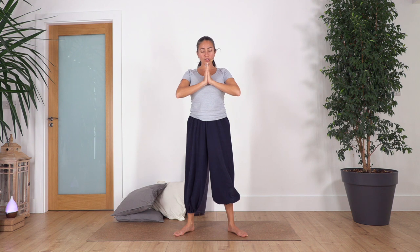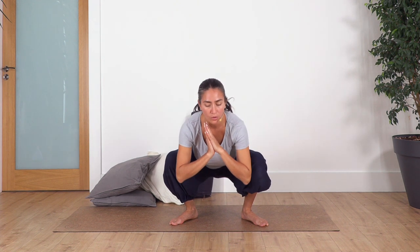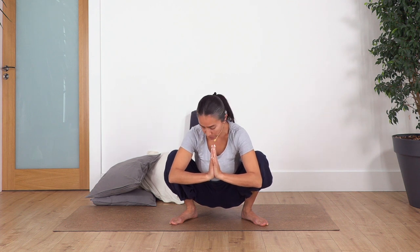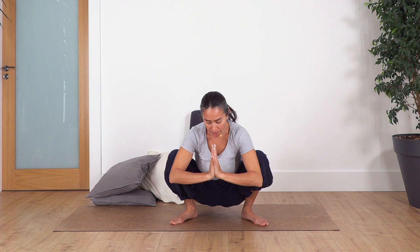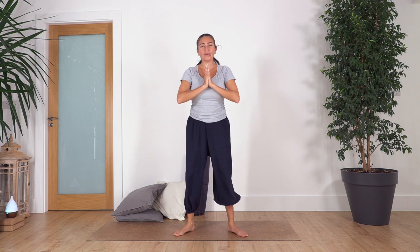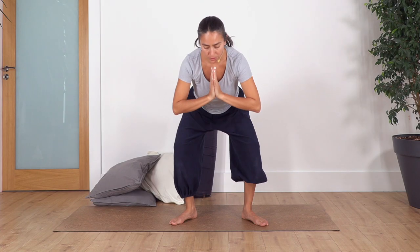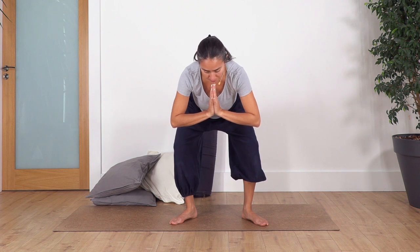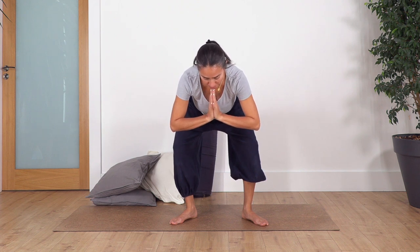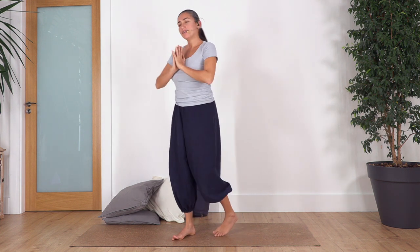Inhale, exhale — one more time, inhale, exhale. Some can just squat here, some can go all the way down. Take a breath wherever you are, inhale — make sure your heels always stay on the ground. Inhale and exhale, push the ground and come up. Just one more — inhale, exhale, maybe just here, take a breath, inhale, exhale, push the ground and move up.